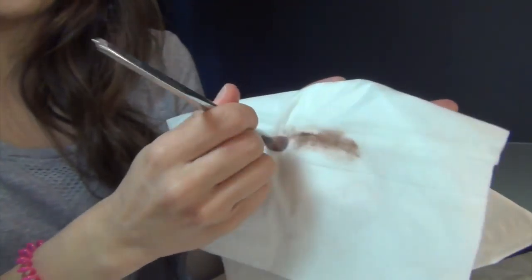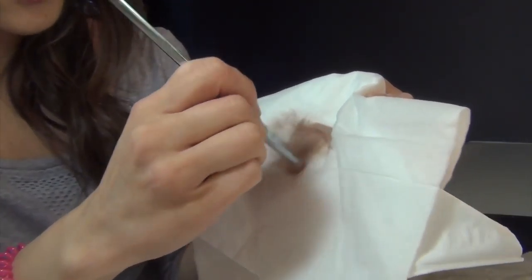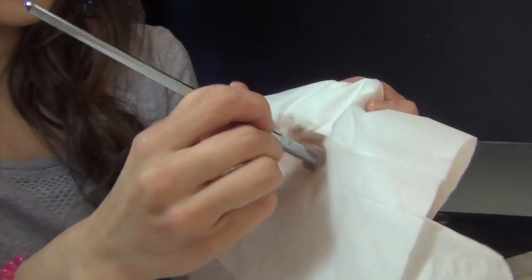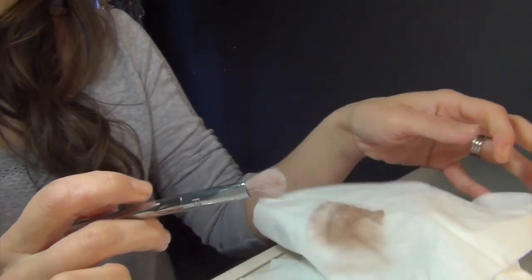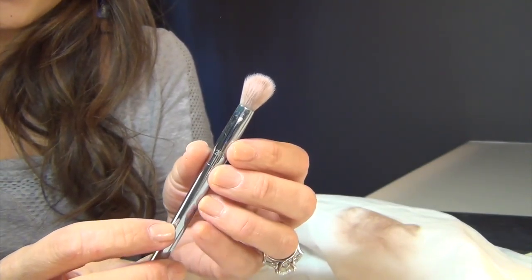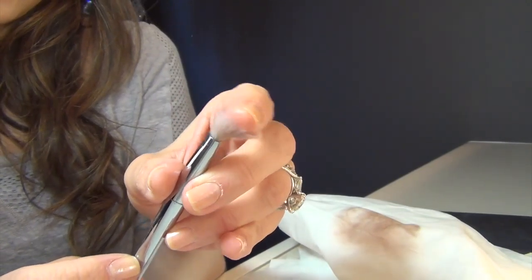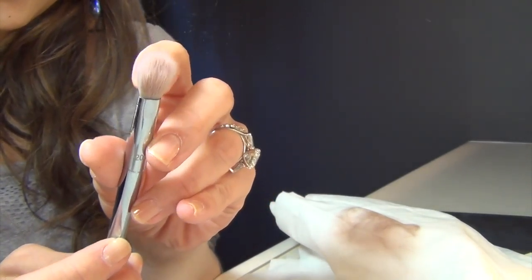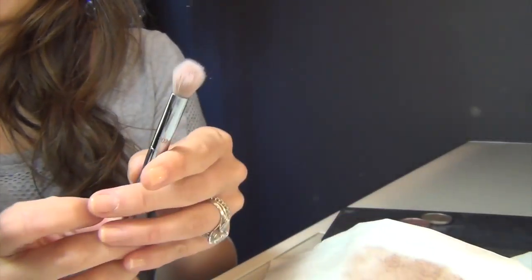Wow, this is cool! Look at all that color coming off. It looks cleaner than it was before, but I can still see there's a little bit of color left on the inside. Let me try spraying it again.